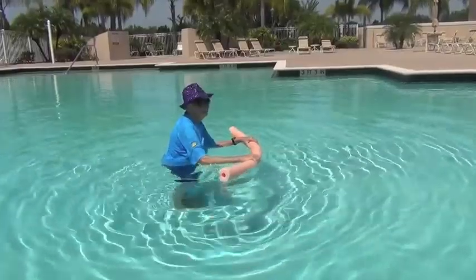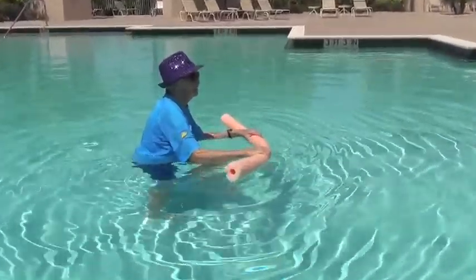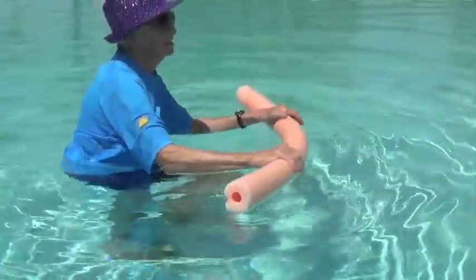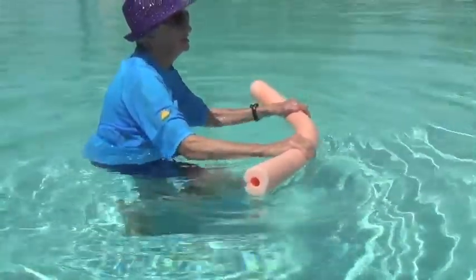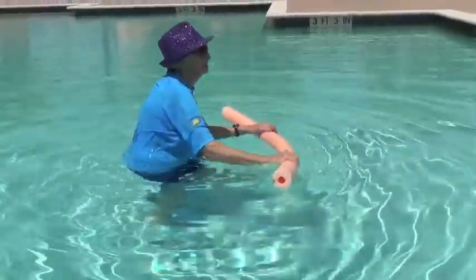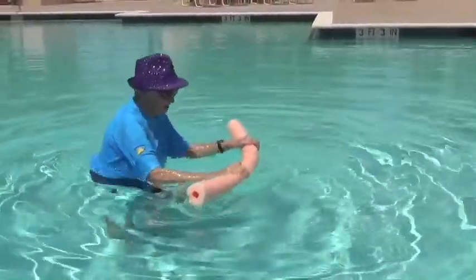Another move you can do in the water is just to do high knees. Bring that knee up as high as you can, and when one foot gets down then you bring the other one. If you feel like you can move on, try doing this but jogging in place, adding a little hop to it, bringing those knees up nice and high.